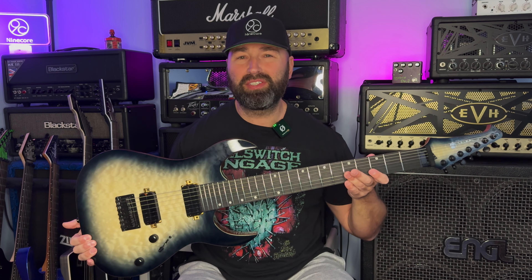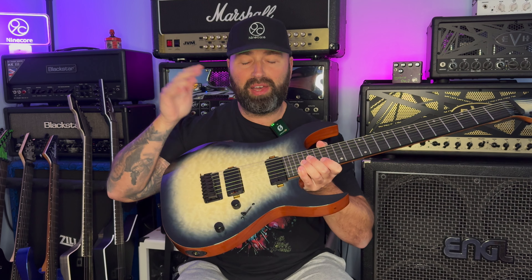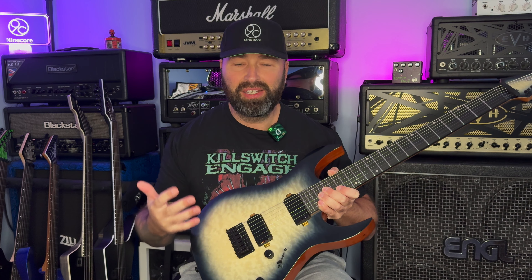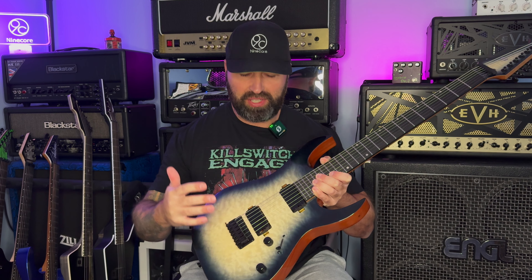This guitar is in B standard today and the pickups in here are Villain pickups, made specifically by Spira for Spira guitars - they're designed for them. They're quite a dark, chunky, clean sounding pickup. There's plenty of punch there and in this 7-string they do sound really, really good, especially for a guitar at this price point.